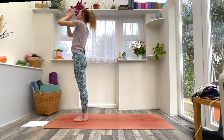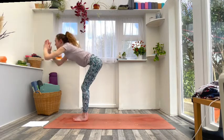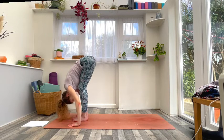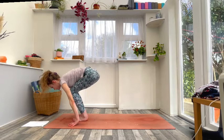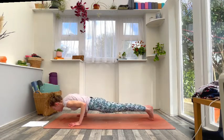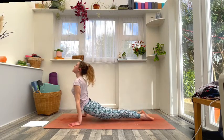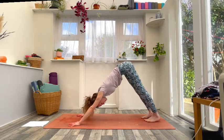On an inhale, raise your prayer and look to the thumbs; exhale forward fold — uttanasana, nose to knee. Inhale flat back, lengthen; exhale hands down, step or jump back, move through your vinyasa — chaturanga or modify. Inhale to cobra, maybe up dog this time lifting the thighs; exhale lift up and back into downward facing dog.